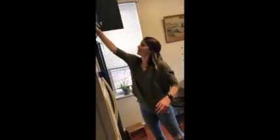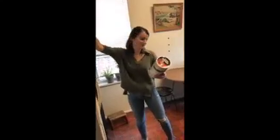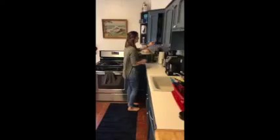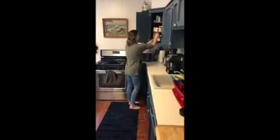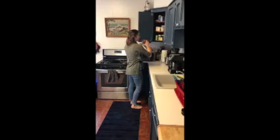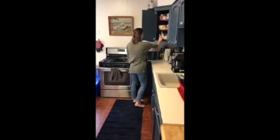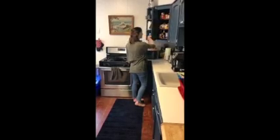The first step is to gather all your ingredients and bring them to a table where you can prepare the meal. We need to get oats, vanilla, honey, and cinnamon, and almond butter.